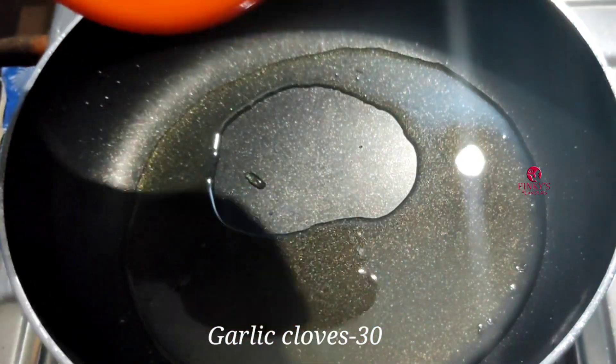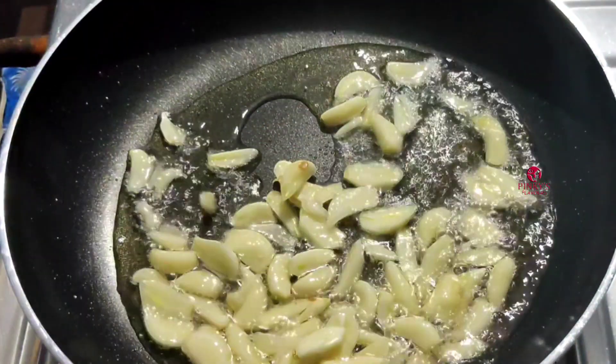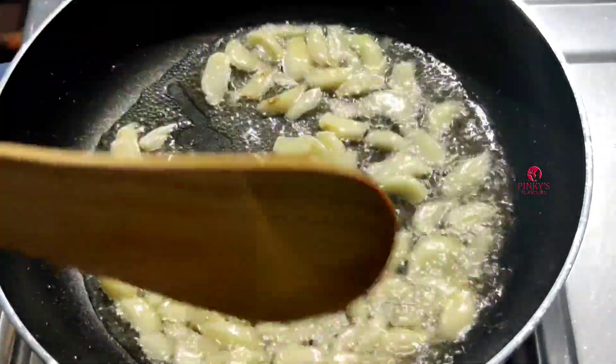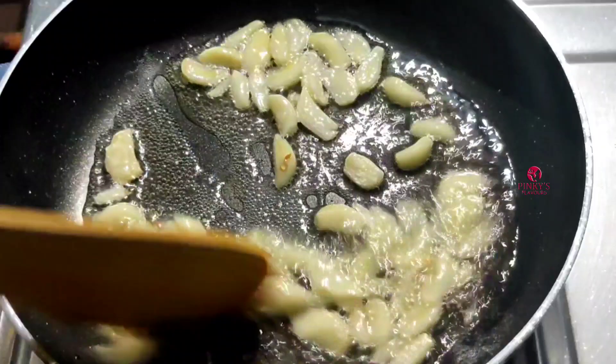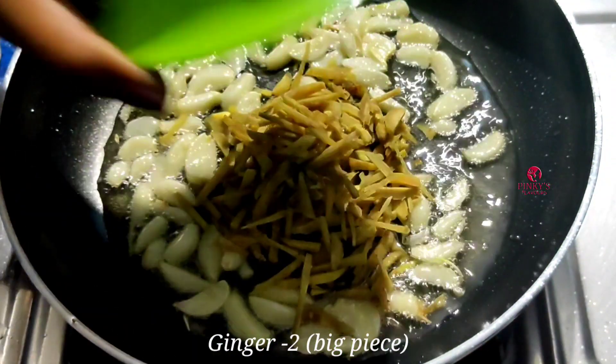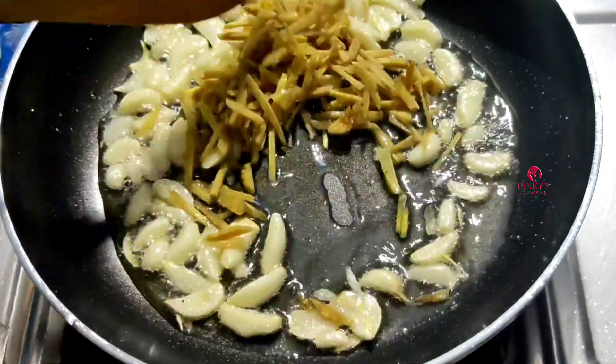I'll take 2 to 3 leaves, cut the two leaves, and cut the two leaves. We will cut the 2 pieces to cut the leaves.